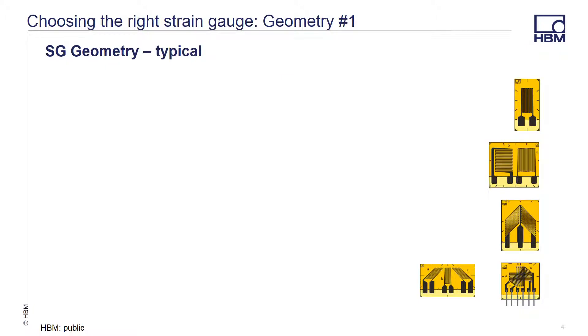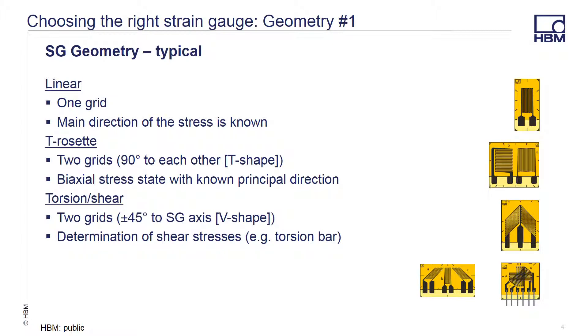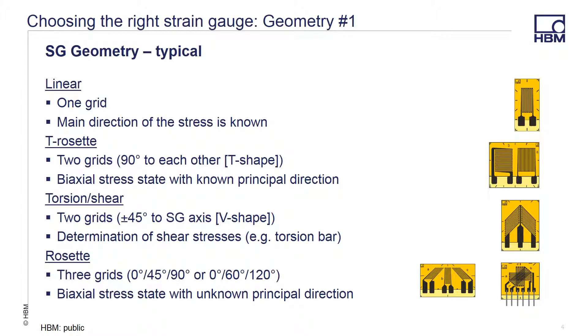There are a variety of geometries available for strain gauges. Linear gauges offer a single grid where the main direction of the stress is known. A T rosette offers two grids 90 degrees apart from each other, used to measure the biaxial stress state when the principal direction is known. A torsion or shear gauge offers two grids 45 degrees apart from the grid axis in a V or chevron shape that allows you to determine shear stresses such as something in torsion. A rosette offers three grids mounted either 0, 45, and 90, or 0, 60, and 120 degrees apart from each other for use when the biaxial stress state has an unknown principal direction.